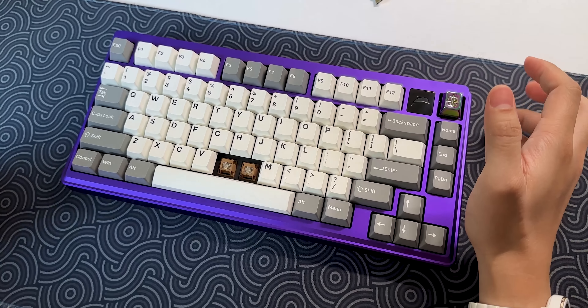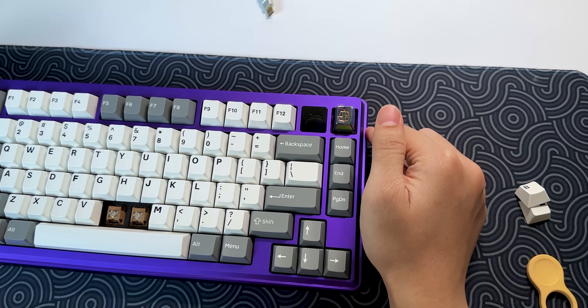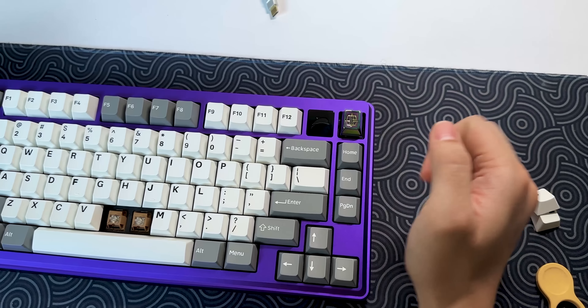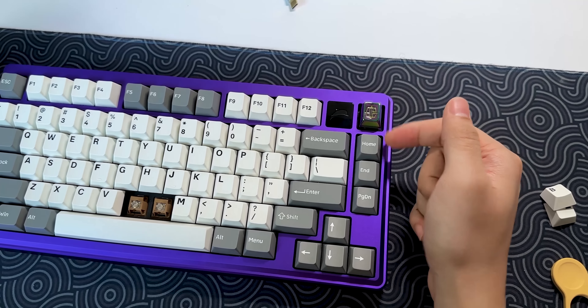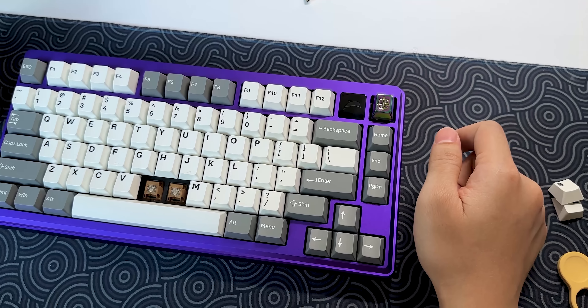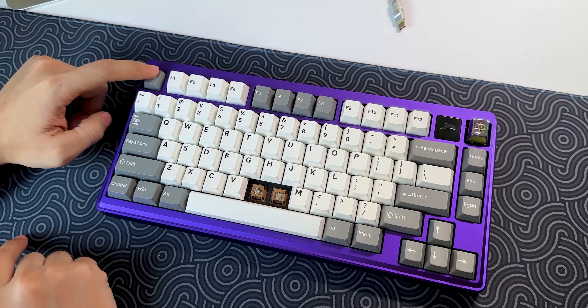Quay trở lại với đề chính. Cái layout này có gì hay - nó rất khác so với những cái layout 75% bình thường. Đó là cái baguette thường sẽ để góc ngoài cùng, nhưng con này để vào trong. Để vào ngoài cùng thì chúng ta chưng artisan hoặc làm gì đó tùy ý. Thiết kế này làm cho con phím của chúng ta có điểm nhấn khá thú vị, các ô tách riêng nhìn thật sự hay. Bên trong, hàng F12 được đẩy sát vào nút ESC một chút.